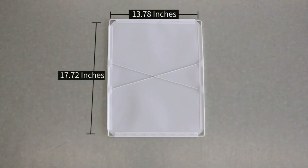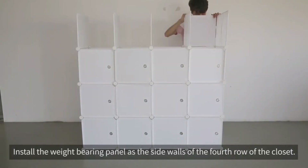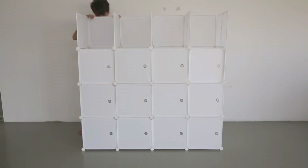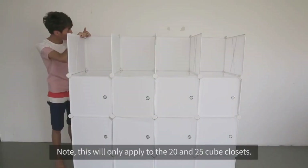Step 7: installing weight bearing panels. Install the weight bearing panel as the side walls of the fourth row of the closet. Note: this will only apply to the 20 and 25 cube closets.